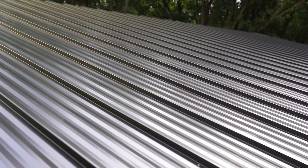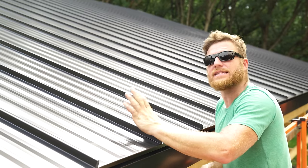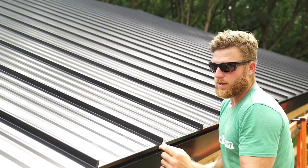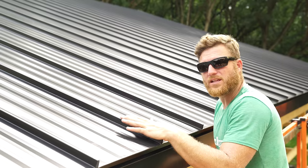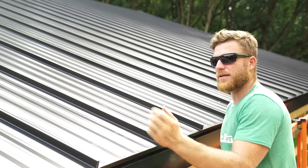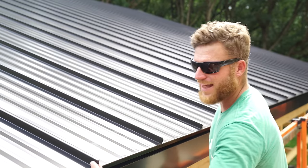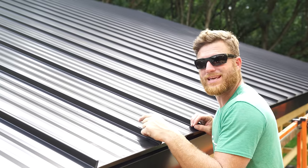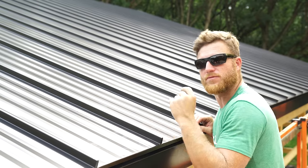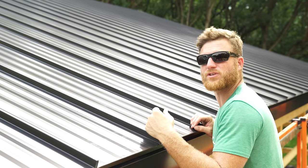What do you think guys - this standing seam is looking exceptional. We're only halfway done with the easy side. The hardest part is the preparatory work: the layout, making sure you get all your panels made up properly with the right hem measurements, the right notches. But once the layout is done it's as easy as putting them in place, snap-locking them together, putting the screw on the screwed flange, and finishing off the detail with the hem. The real challenge is going to be our valley, ridge caps, and all the terminating detail work - that's where standing seam becomes very labor-intensive.